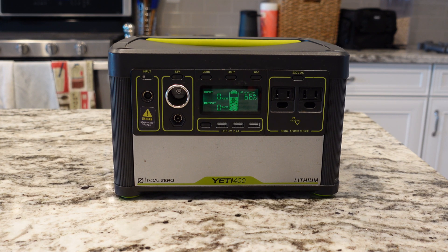I've had this Goal Zero Yeti 400 lithium for three years now, and it's held up pretty good. I wanted to quickly go through the features with you and then do some tests so you guys can see just how well it's performing after three years of use. Would I buy it again? I'll let you know at the end of the video.